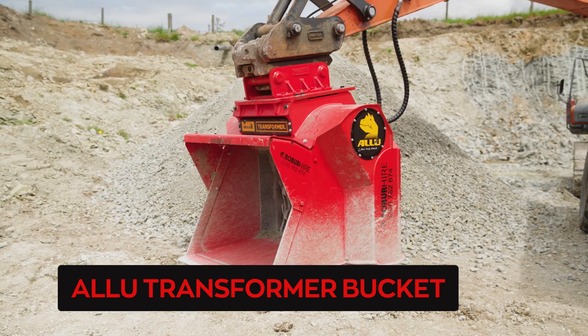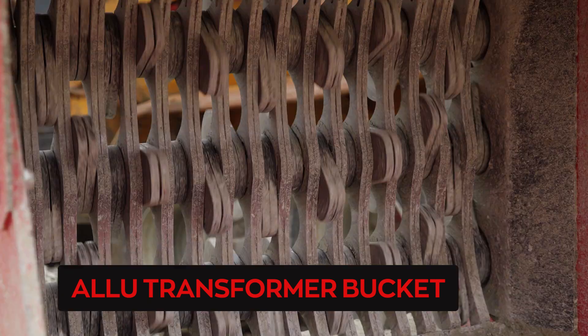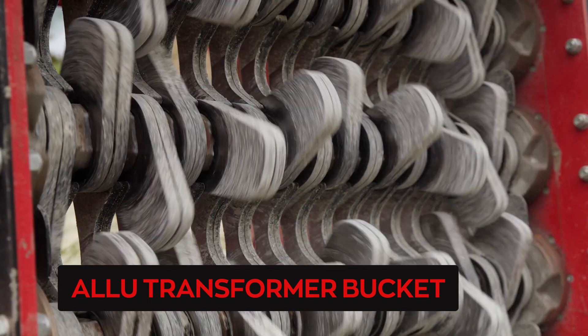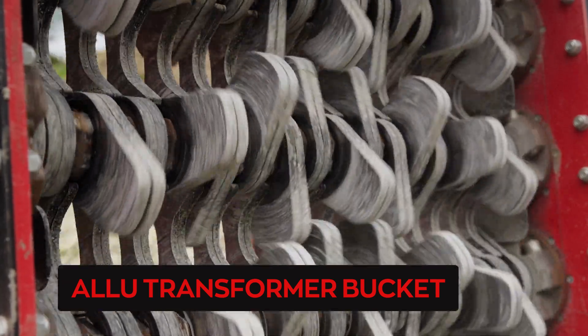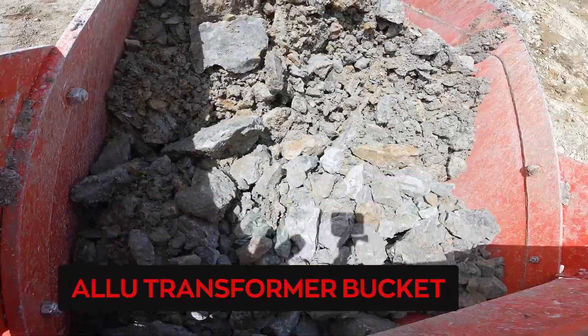We've dug the run of pit out, loosened it up with an excavator bucket, stockpiled it, and we're actually putting it through the screening bucket. We get the fines out of it because too many fines blocks up the drain coil. It's just a run of pit so we're just getting the fines out really, and hopefully that'll do the job.